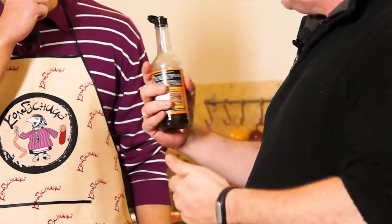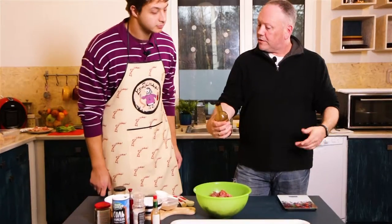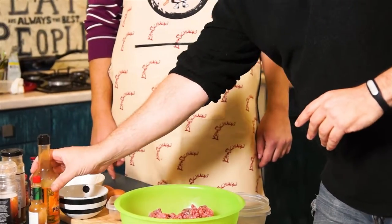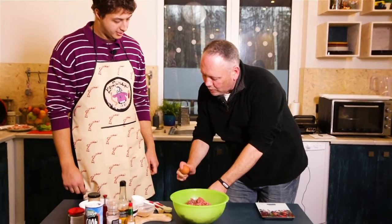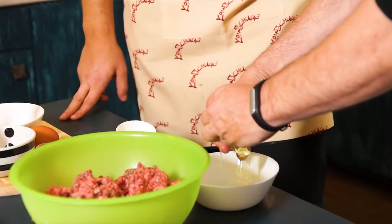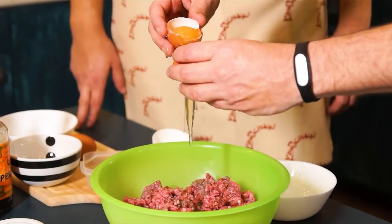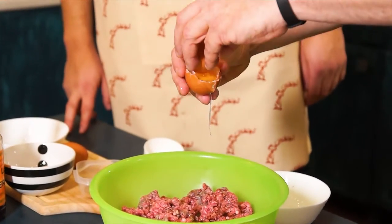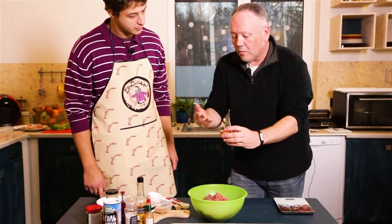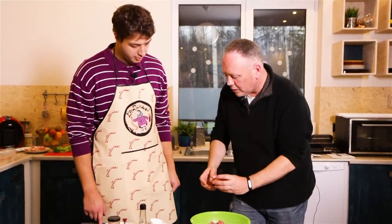First, we're going to use Worcestershire sauce — just about three or four shakes, just like that. It's not a perfect measurement; it's just going to add a little flavor to the beef. Now we'll add some egg. We only want the egg whites, so we're going to separate the yellows. The egg whites will add a little bit of firmness to the meat so that when we make our hamburger patties, they'll actually stay together — it's like a glue.